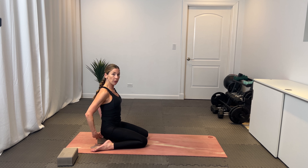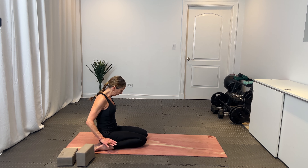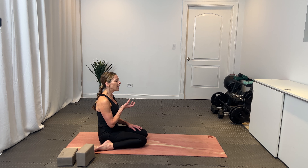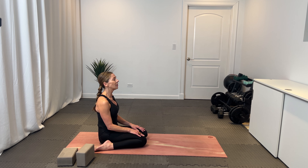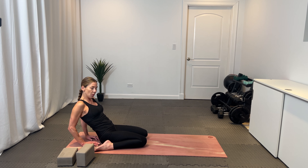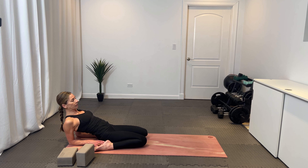Exhale, let it all go. Bring the sit bones down, walk your feet back up. Now we'll take a hero's pose — you can use a block for this, or maybe you're ready to go without. Bring your feet out and draw your sit bones down, snuggling them in between the heels. This can be uncomfortable for some people, which is why I recommend the block. If it's not in your range of motion, bring a block at whatever setting you need right under your sit bones. Keep your pelvis in neutral, belly with a soft engagement — always working the core. Slide the shoulder blades back. Once you arrive, sitting up tall, firmness through the belly, inhale here and exhale out.